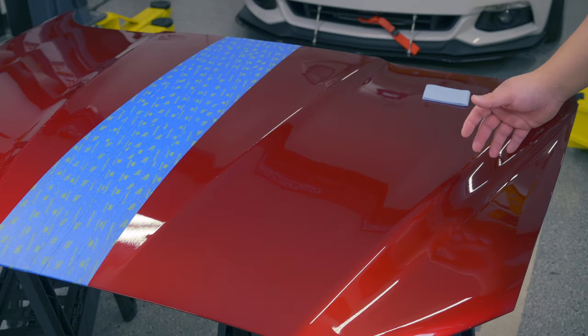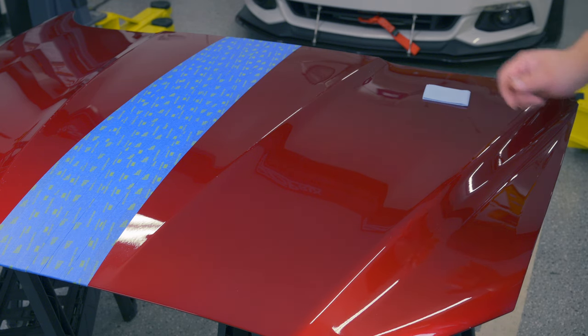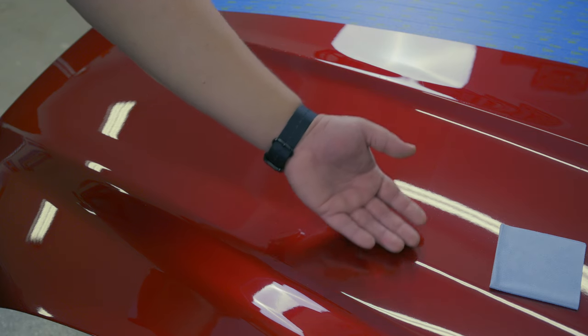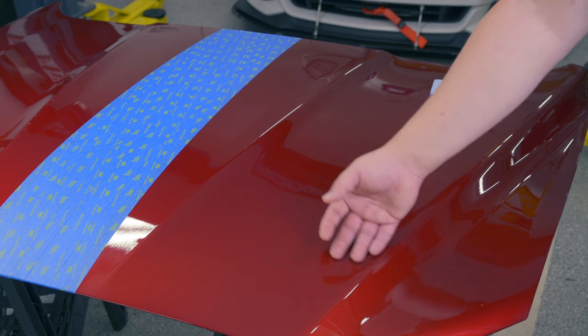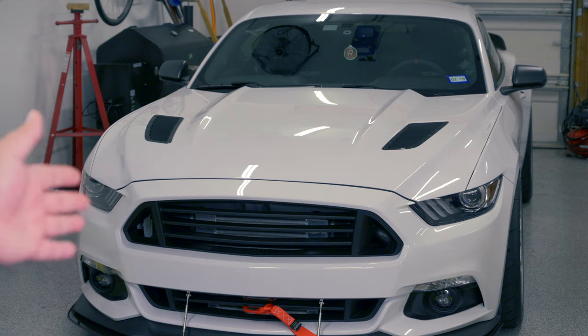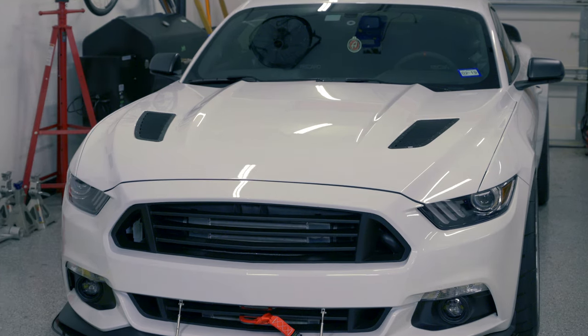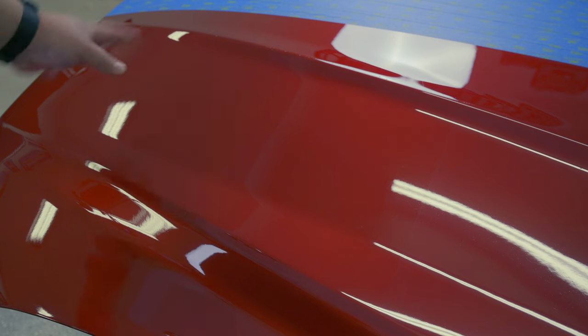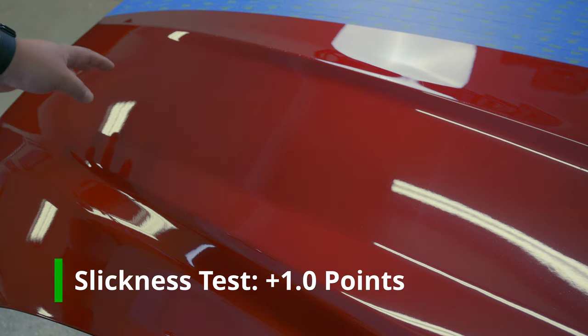It has now been 24 hours and we are ready to take a look at the slickness and visual appeal. Talking about slickness, I can tell you this feels very, very slick. It might not be quite as slick as that poly seal was, but it is very impressive. In my videos I often reference this Mustang as an example of slickness because it's covered with Wolfgang Deep Gloss 3 and it is very, very, very slick. The Last Coat 2, by comparison, is not quite as slick but it is very good, so I will definitely give it a pass and one point.